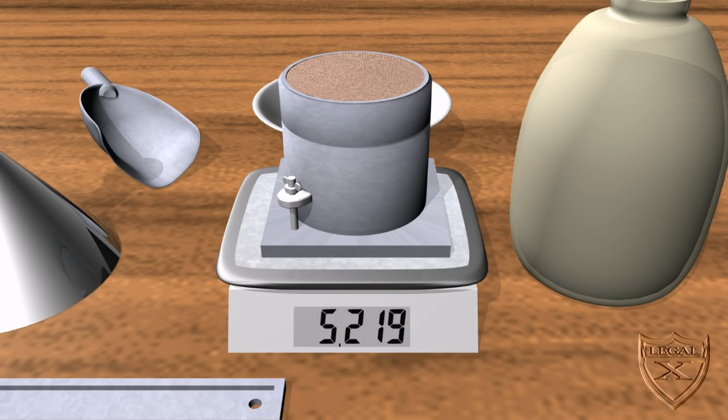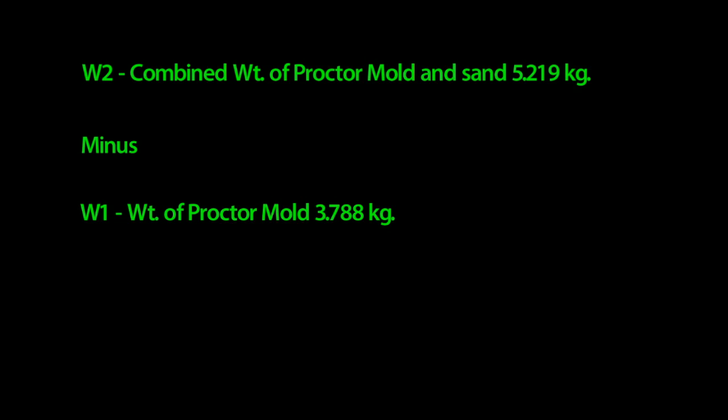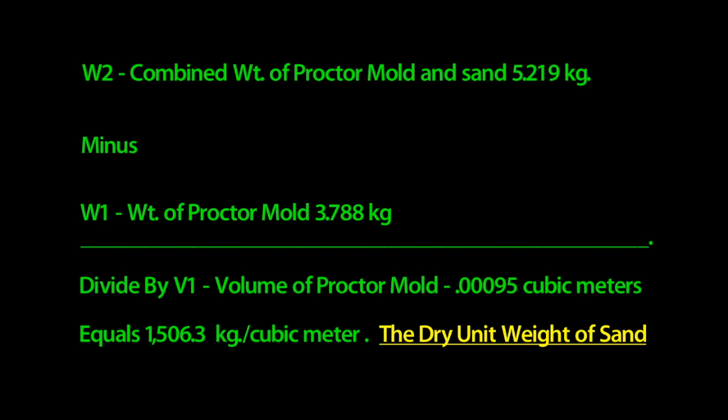We need to know the volume of the proctor mold — in other words, how much sand can it hold. This volume is 0.00095 cubic meters, or V1. When we take W2, the combined weight, and subtract W1, the mold's weight, we then divide that value by V1, the volume. We get approximately 1,506.3 kilograms per cubic meter — that's the dry unit weight of the sand.